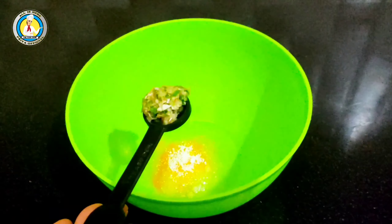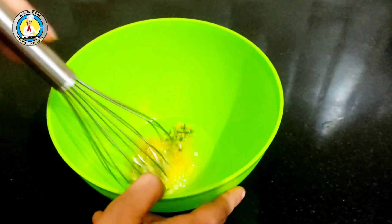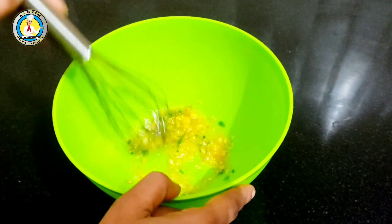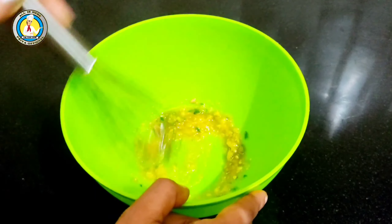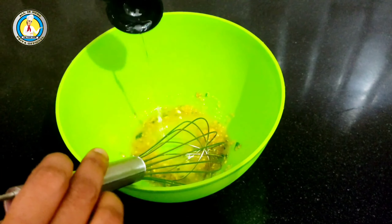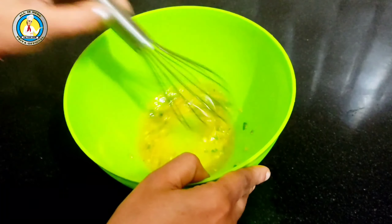We add 1 tablespoon of salt and add the green chili paste, then whisk it so that all the ingredients are mixed well. Now we will add water — you can add water in 2-3 additions. We will whisk it well so that the salt is mixed well.